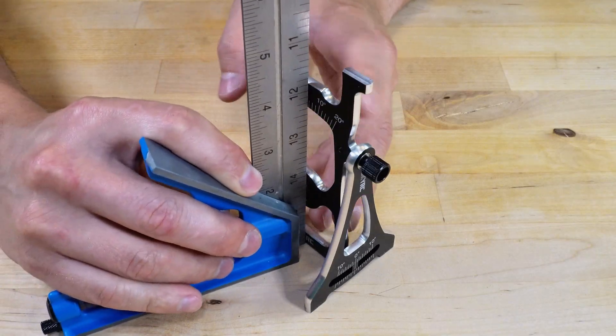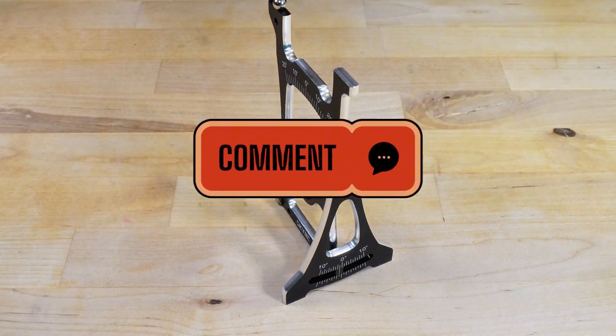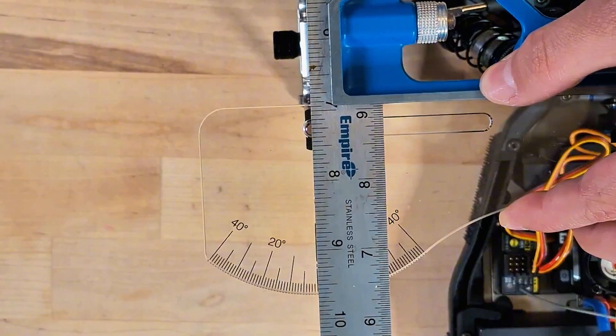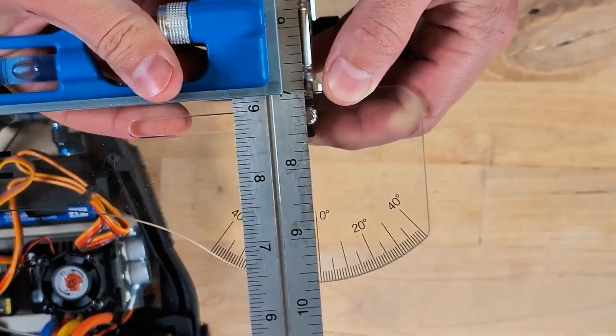In one video, someone said that SkyRC is not exactly the high standards of Hootie. I don't really understand what that meant — let me know in the comments if you know. But just in case, I checked the alignment of the pieces to make sure they indicate zero when I expect them to be at zero, and it all checks out.